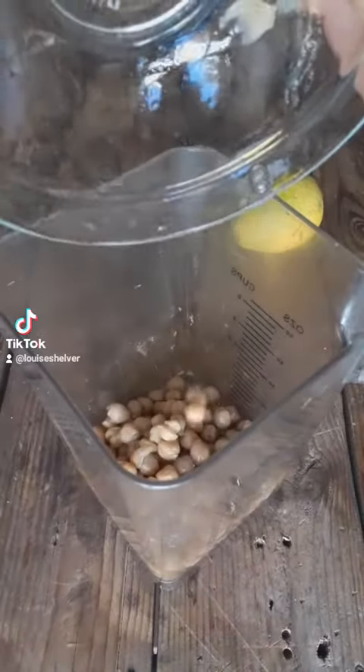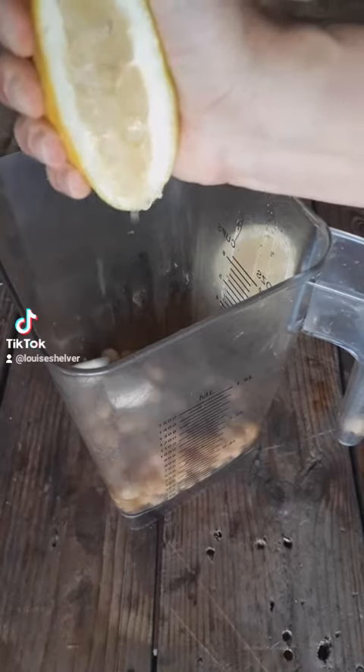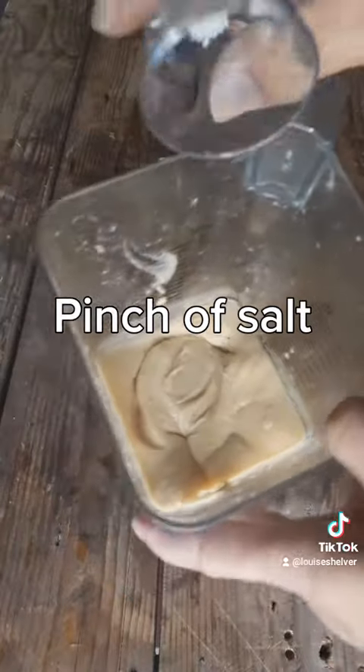Blend your chickpeas, two cloves of garlic, and the juice of one medium lemon. That gives you a beautiful, lovely hummus that you can immediately use.